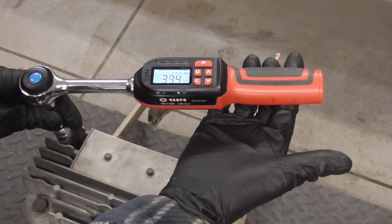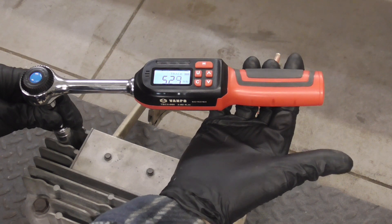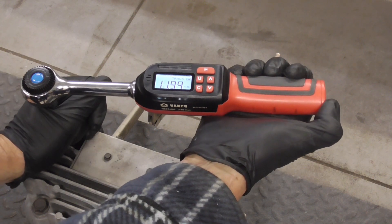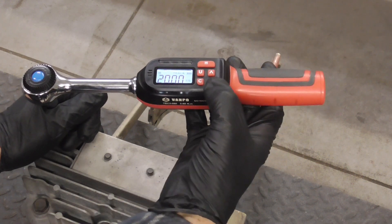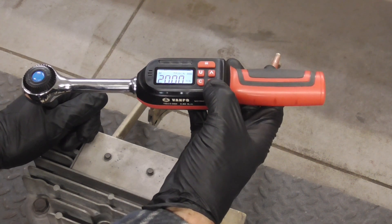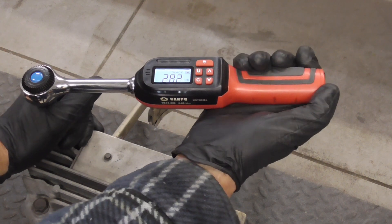So it's going to track every bit of torque we apply. We're at five right now. So let's put some pressure on it. It's set at 20 right now. If we want to change that, we'll go up and down. So we're set at 20 foot pounds right now.